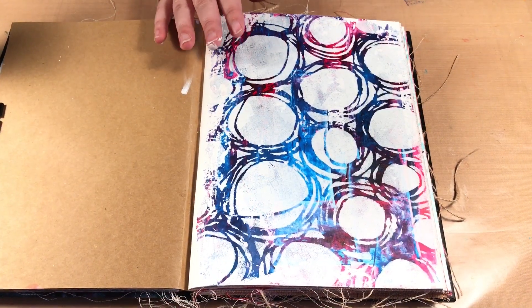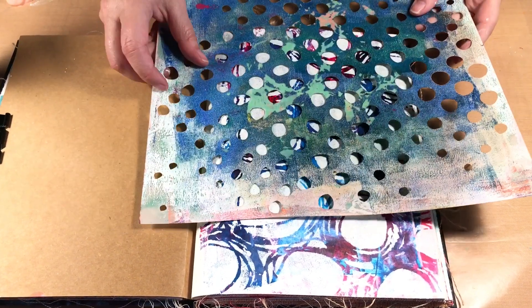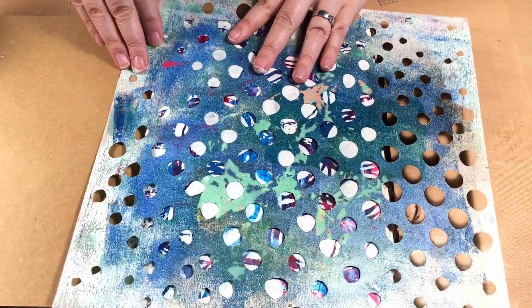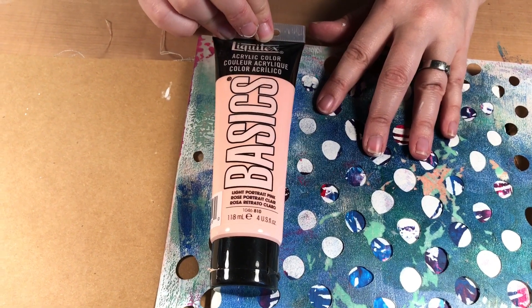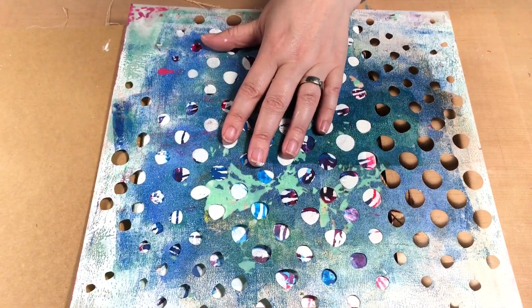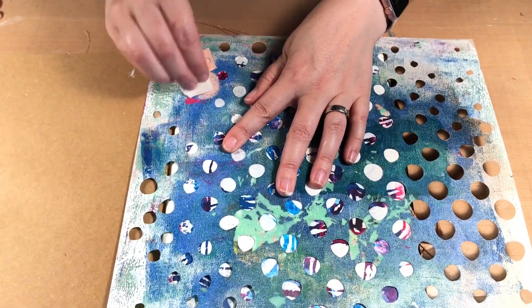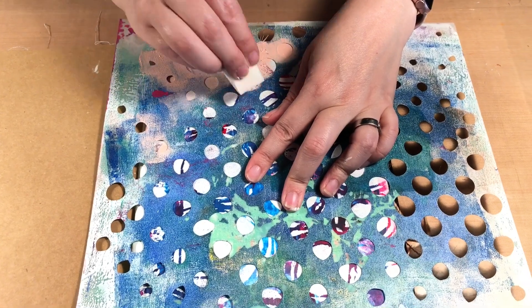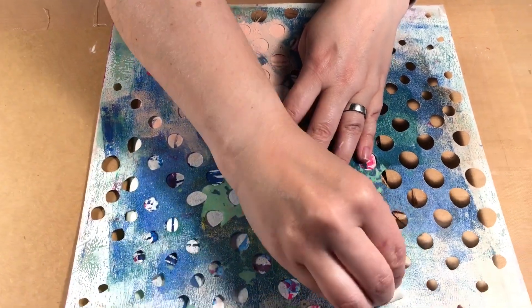It didn't take long to dry because it was a fairly thin layer of gesso. Now I'm going to come in with another stencil - I picked one again that has a lot of space and just an all-over pattern, nothing too design-heavy. I'm going to use Liquitex Basics in Light Portrait Pink. You want to use a medium to heavy body paint for this step because I'm still going to be covering up some of what's underneath. I've put a bit on my mat and I'm doing the same thing with the sponge.